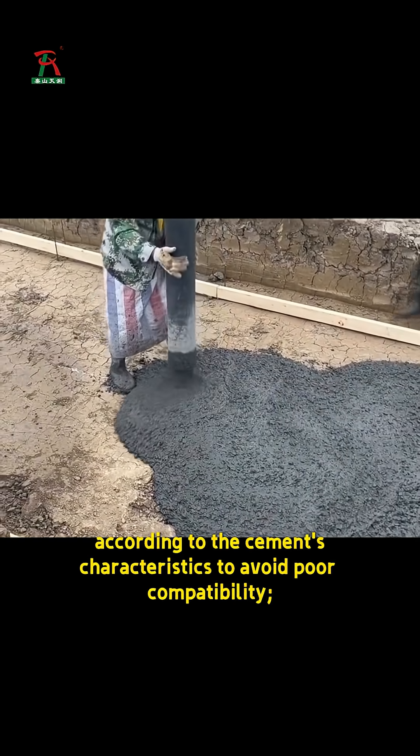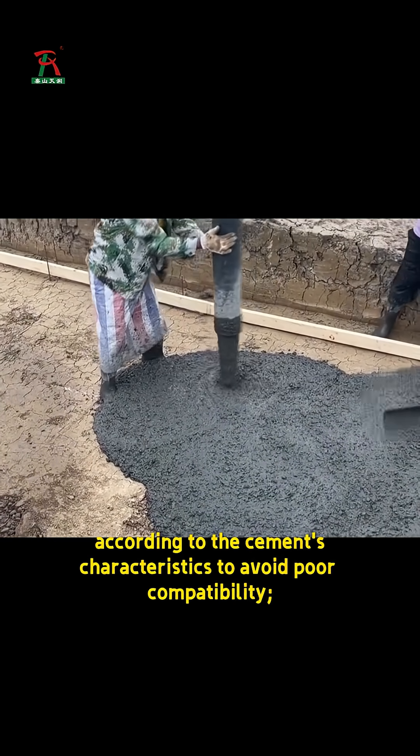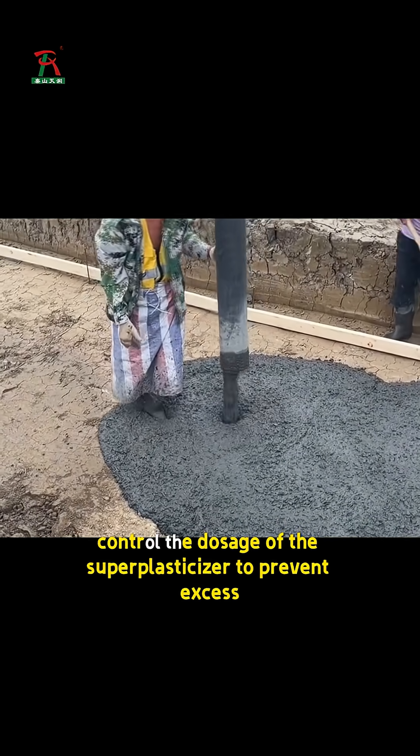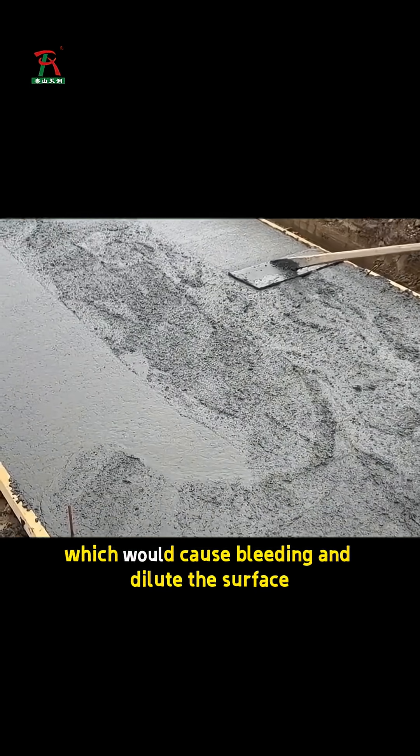It is necessary to match the type according to the cement's characteristics to avoid poor compatibility. Control the dosage of the superplasticizer to prevent excess, which would cause bleeding and dilute the surface.